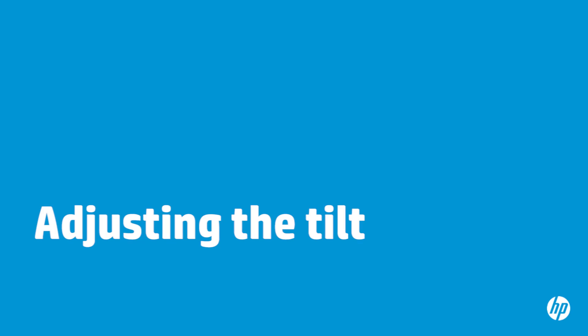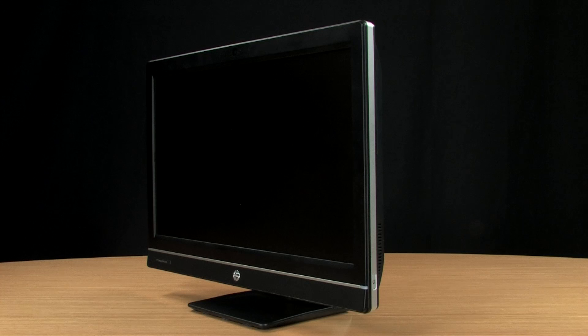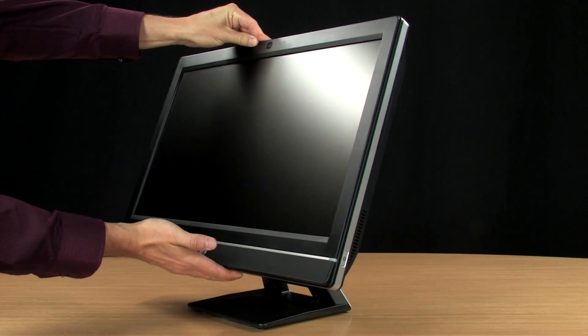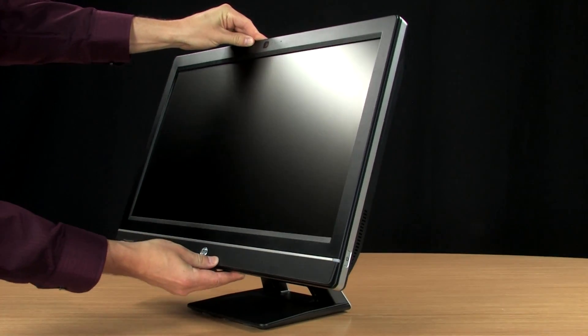You can set your computer at a comfortable angle by adjusting the tilt. To tilt the computer, hold the top and the bottom and push to adjust the computer until the tilt is where you want it.